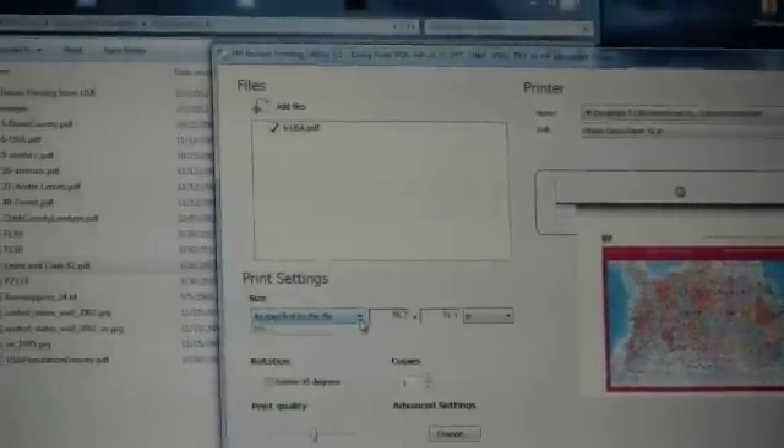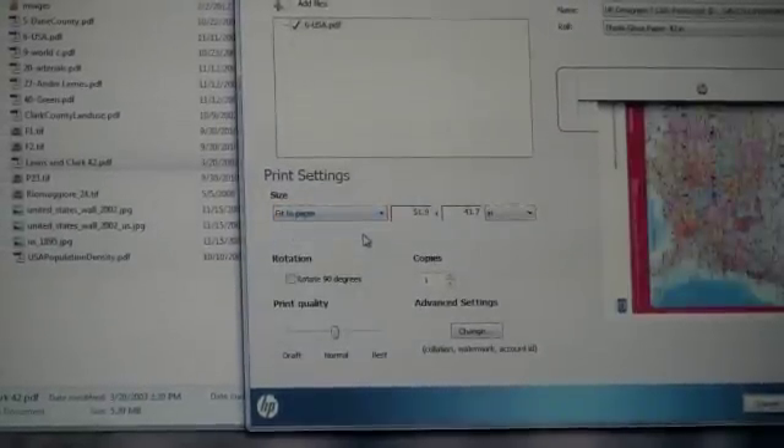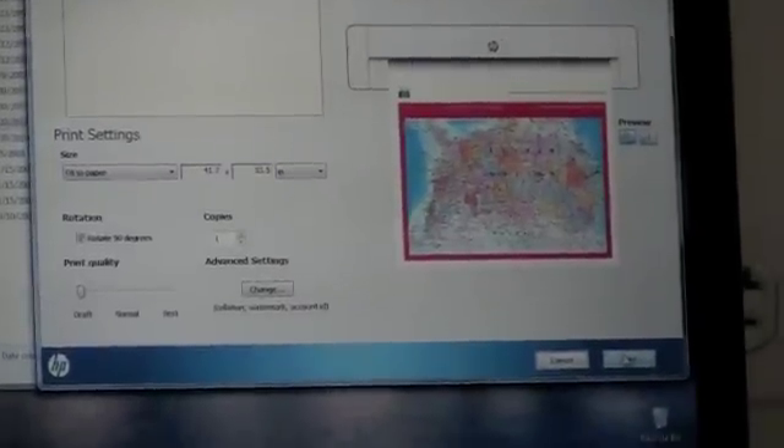Here you have the option of selecting the size. So if I want it to fit to the current row, I can select that. I can rotate it by 90 degrees if necessary, and I can select the print quality. Once I'm happy with the configuration, I click on print and send it to the printer.